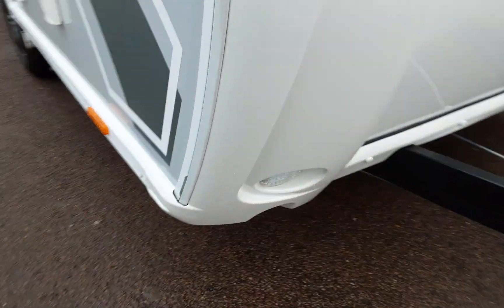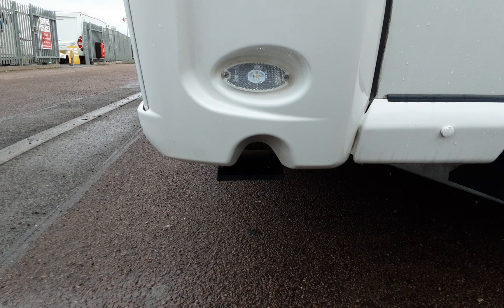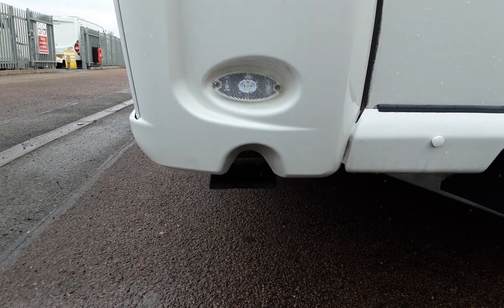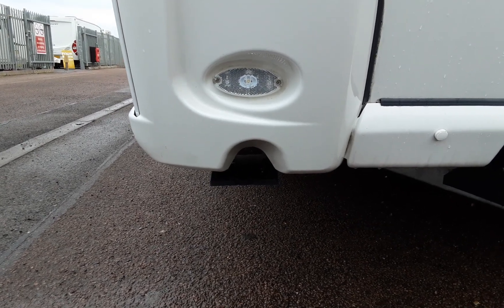On each side of the van at the front, looking from the front of the caravan, you'll notice two cutouts at the bottom. That is where you'll find your wind-down legs. You'll need to use these to stabilise the caravan while it's on site. There's one on either side at the front, and also two at the rear of the caravan which we'll show you when we get round to the back of the van.